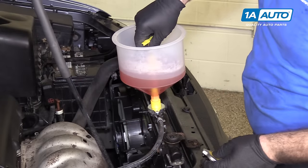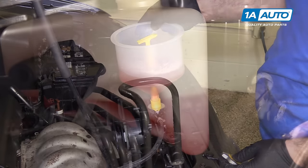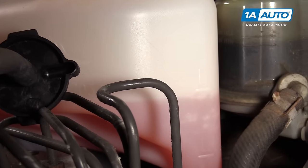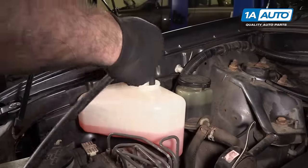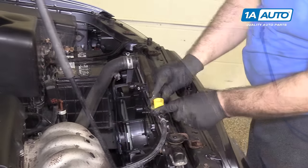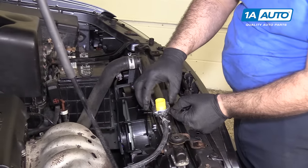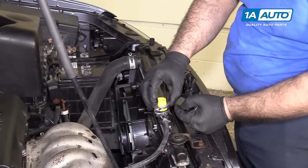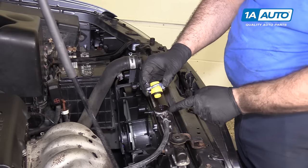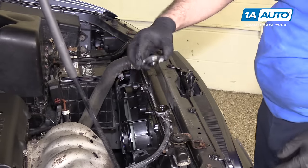I'm going to remove our funnel. This coolant is hot, so be careful. If you need to, you can use it to top off your overflow reservoir; if not, put it back in the bottle and reuse it. Remove the funnel and the little adapter. The radiator is filled right up to the top, and I'll reinstall the radiator cap.